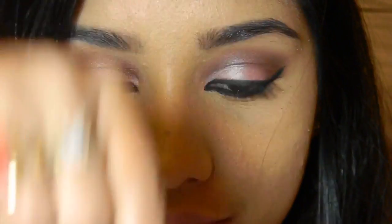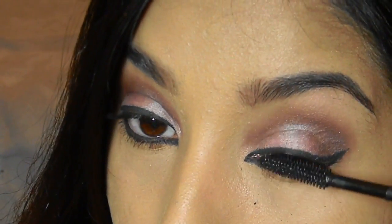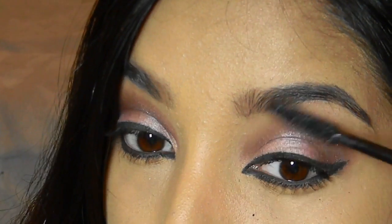Next it's time to apply mascara. I'm using my Revlon mascara and applying it on both the upper and lower lashes.